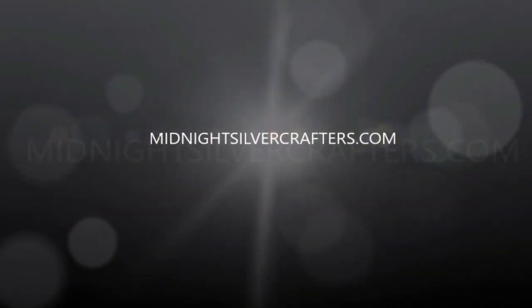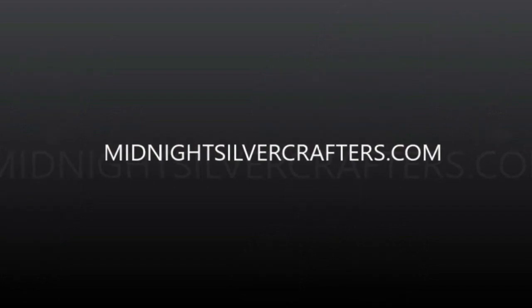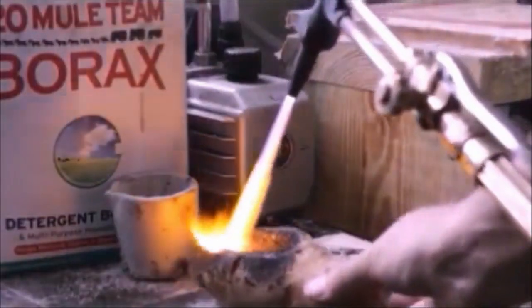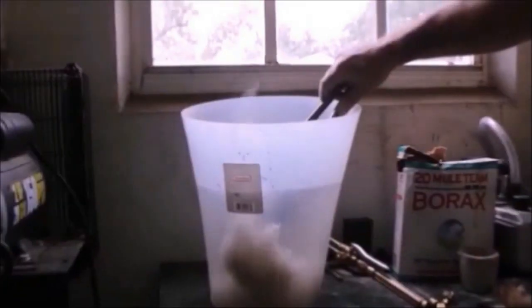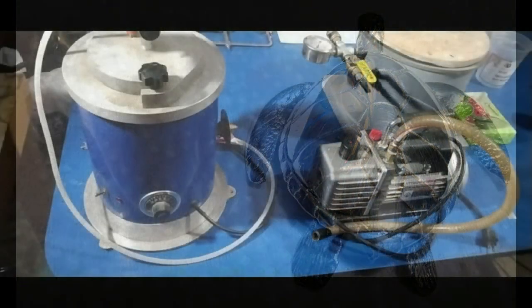Hello and welcome to MidnightSilverCrafters.com. My name's Steve and I'll be your host. Today in this video we're going to be casting this beautiful sterling silver turtle.